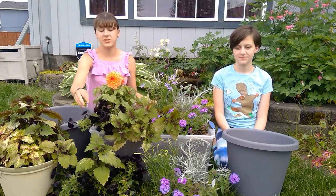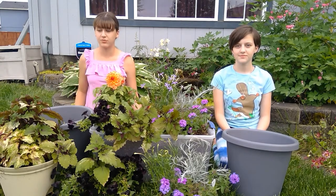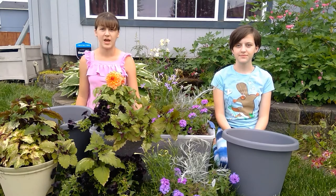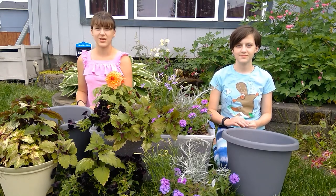And then, to fill in the rest of the space, I'm going to use a coleus that we grew from a cutting in a biology class, and we're going to see how that's going to turn out.